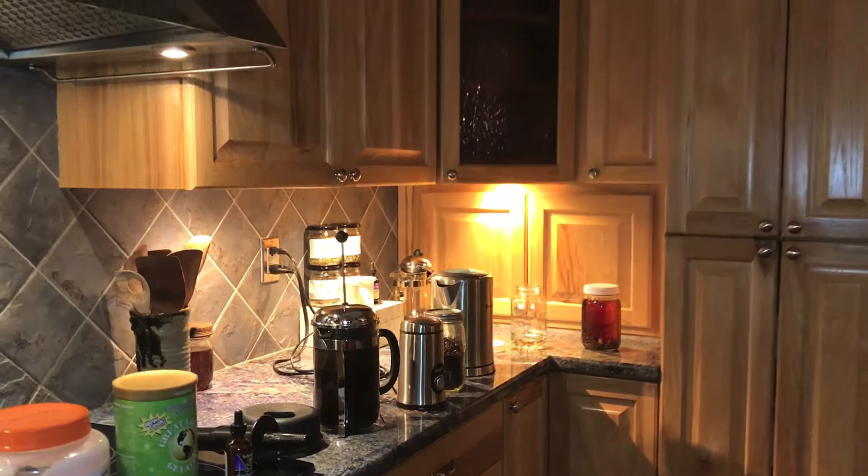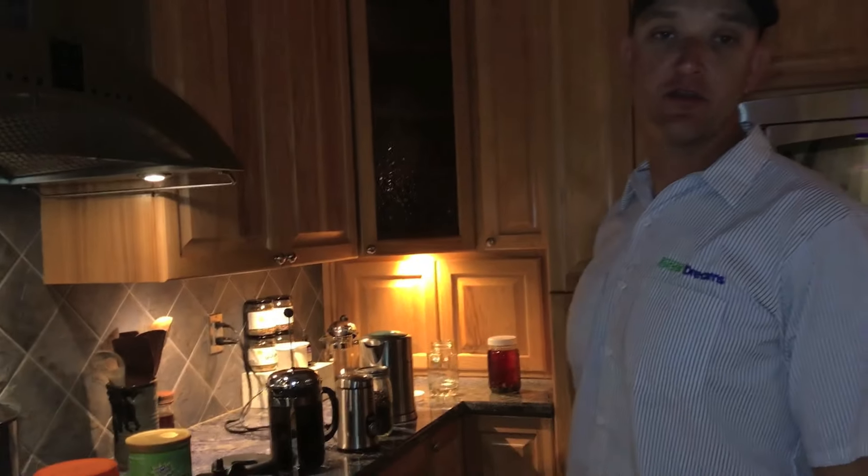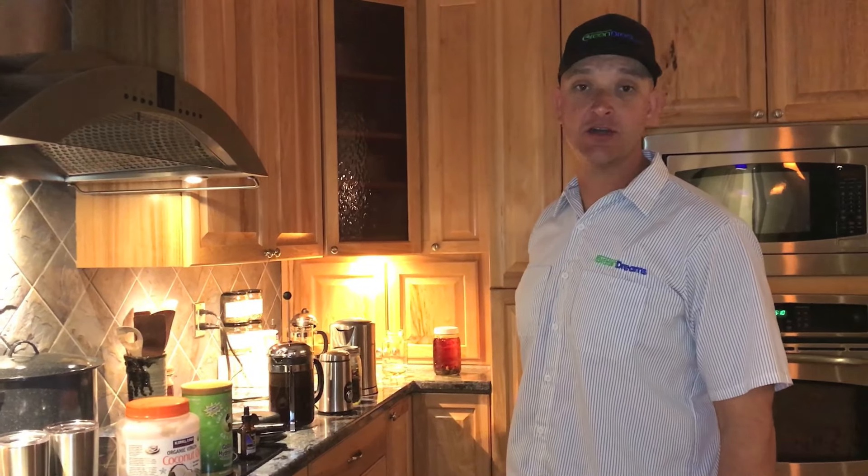Good morning YouTube, Green Dreams. Getting my day started here on the farm. Today we are spraying some yards of compost tea with this full moon we have in Florida, and we're also going to be doing a one-acre agroforestry install. I want to show you how I start my day.